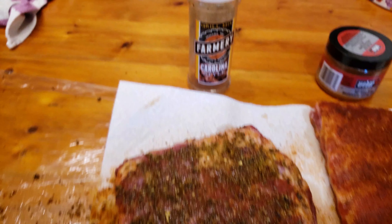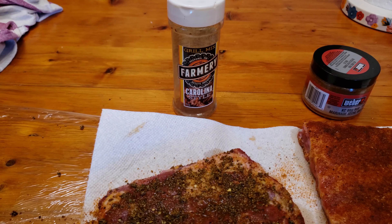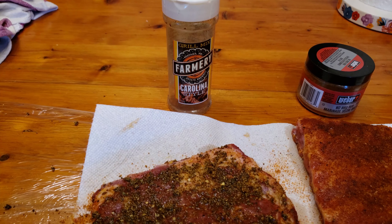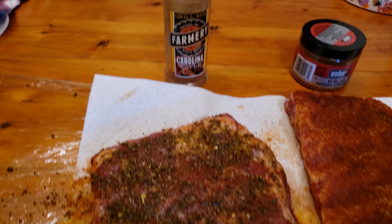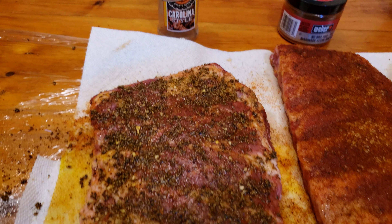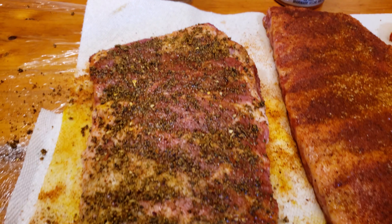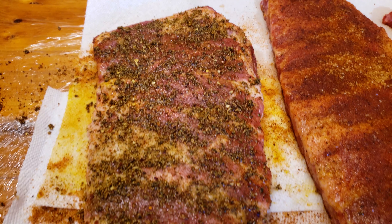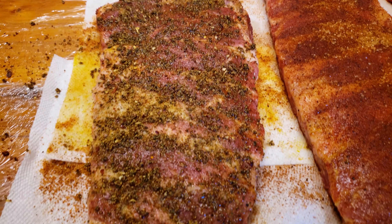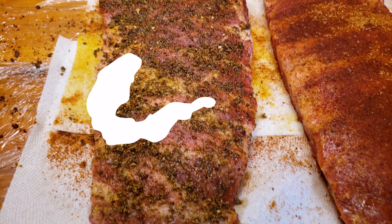Carolina Style Rub by Farmery Estate Brewery. These guys are based out of a Canadian province called Manitoba. This rub is a promo rub to promote their beer, so I don't think it's commercially available outside of Manitoba — I don't even know if it's being made anymore. It's very brown sugar heavy and has the most sugar out of all three rubs I'm testing. To be honest, this was kind of a random addition because I wanted to test rubs everyone could easily buy commercially, but I thought I'd give this a try anyway because of the heavy brown sugar content. It actually really surprised me, but more on that later.